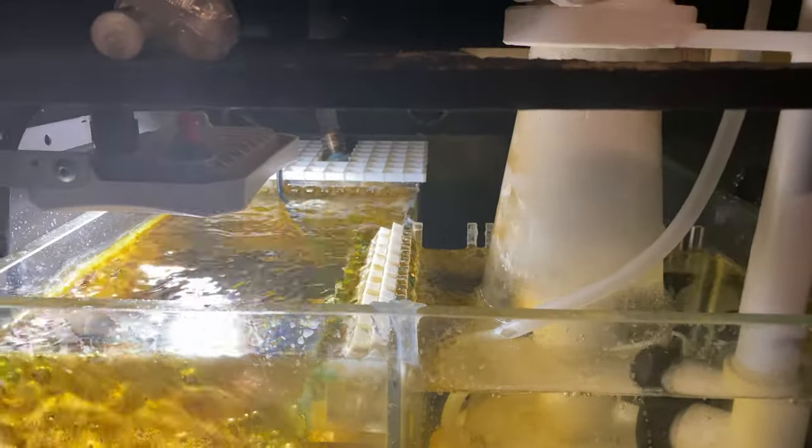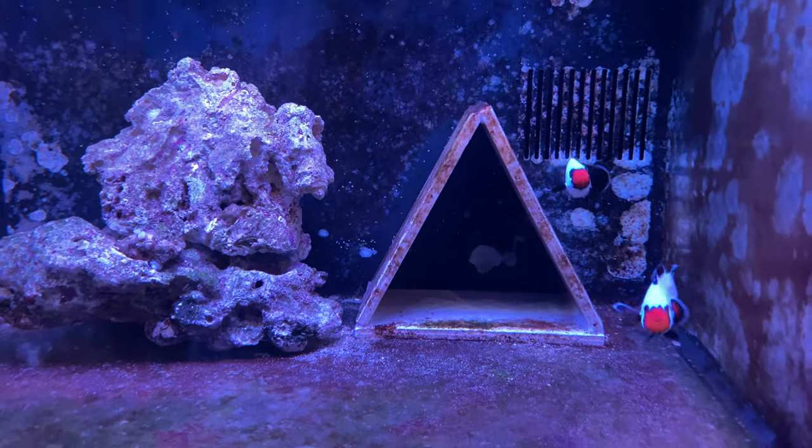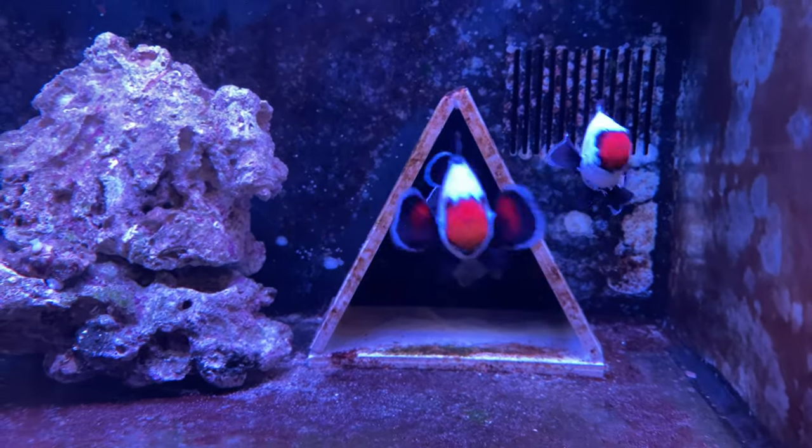Then we go into our pump in the back. Unfortunately I kind of hit it right there, which is why I broke some of those teeth, but it's okay. And here are our pair — as you can see they're getting nice and plump.